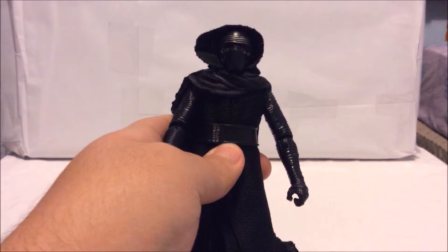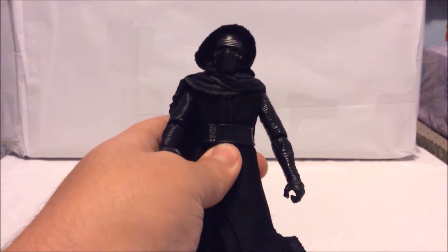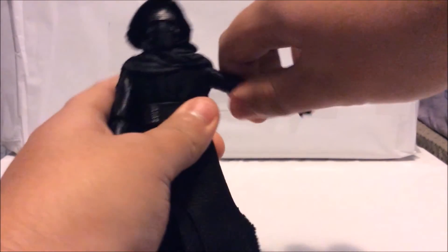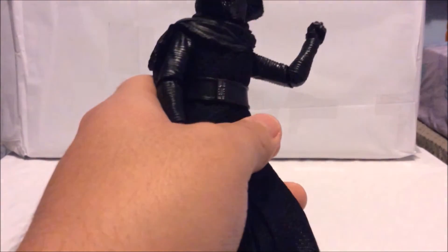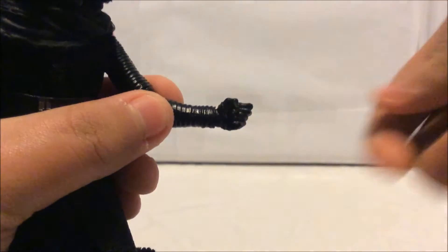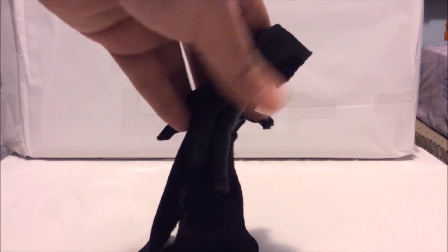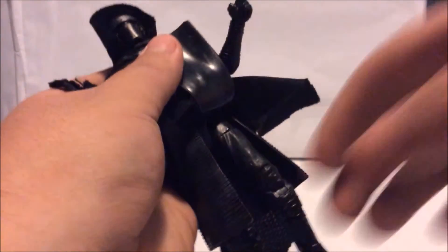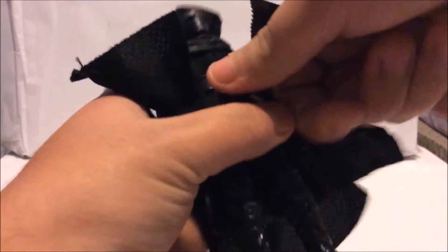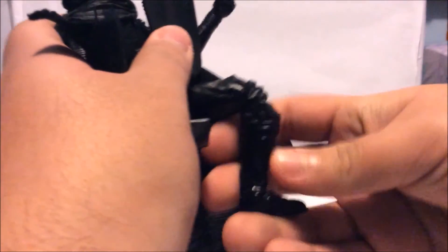Now let's take a look at the articulation. The head is on a ball joint so he can look left and right, but cannot look up and down because of the scarf under his chin. The arms can go outwards, limited by the scarf. He has a single-joint elbow with swivels at the elbow and wrist, and his hand can go up and down. He has an ab crunch, a waist swivel accessed by pulling under the robes, an upper thigh swivel, double-jointed knees, and ankle pivot with the foot able to kick up and back.